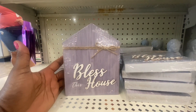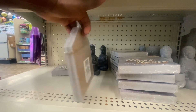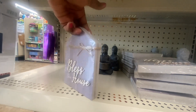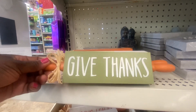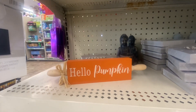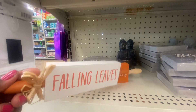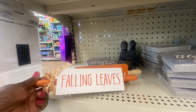Here's something else: "Bless This House" — the "bless" and the "house" are raised. They put a little twine on there, look at the thickness of that. There's some more tabletop decor — look at the size of these for $4.25: "Give Thanks," "Falling Leaves," and "Hello Pumpkin." You would definitely pay more if you got these from the craft stores, and this is really a nice size for $1.25.